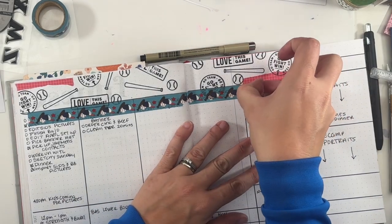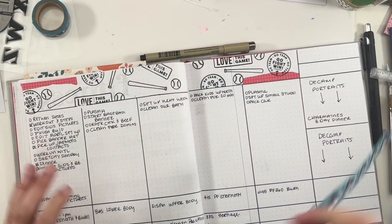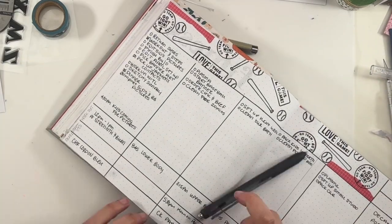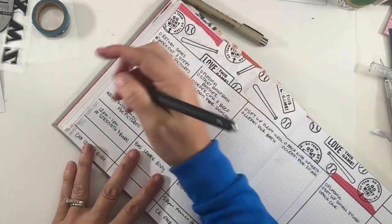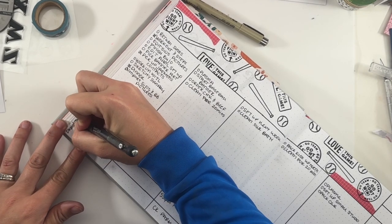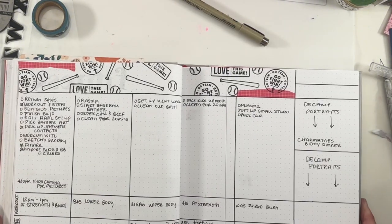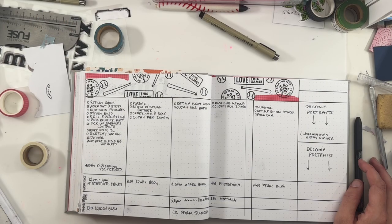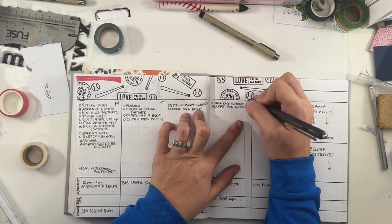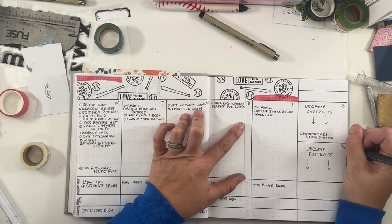Thank you guys so much for sticking around with me and watching this, probably way after you've watched all your other monthly setups — I truly appreciate it. The bottom section is going to be my dinners, practices, and my workout for the day, so I can section that part off and then it will just be a to-do list. Thank you guys, talk to you soon. Bye!